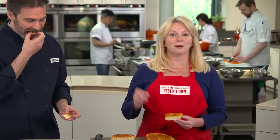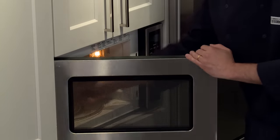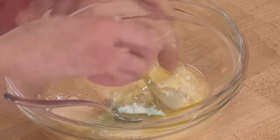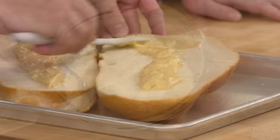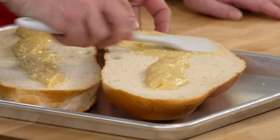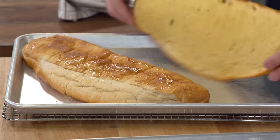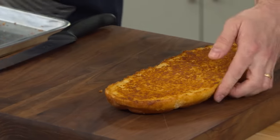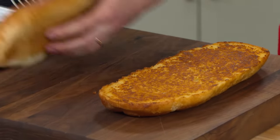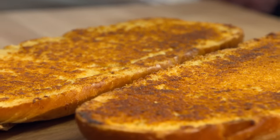We tamed the garlic bully and built a layered, lovable garlic flavor. Start by microwaving grated fresh garlic with butter, then combine it with garlic powder, cayenne, and more unmelted butter to make a smooth paste. Spread that aromatic paste on the cut sides of an Italian loaf, bake it cut side up, then flip it cut side down and press with a baking sheet to compact the interior and ensure a golden brown crisp crust.